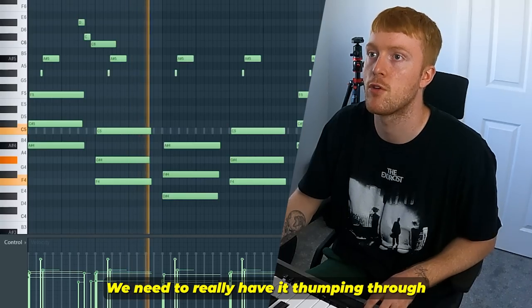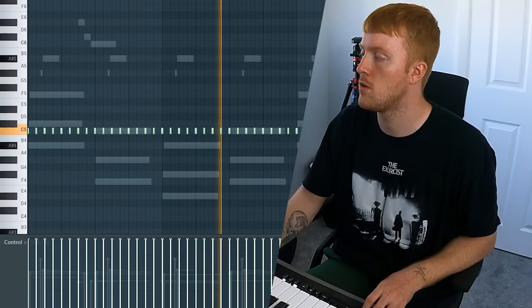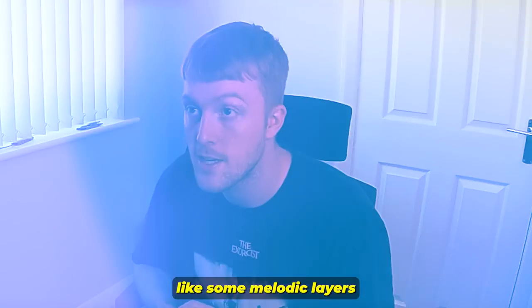We need to really have it thumping through. That's a good start right there. Let's go ahead and add some layers to that — some melodic layers.